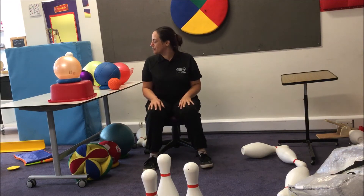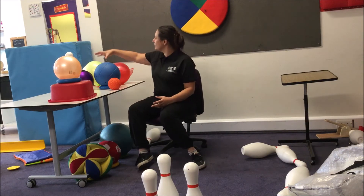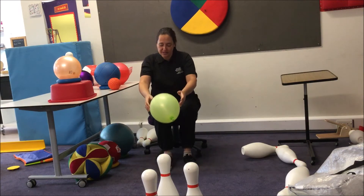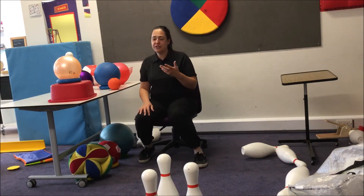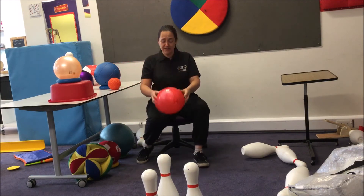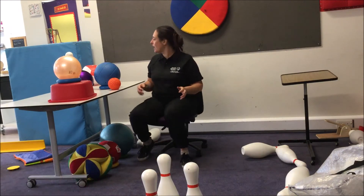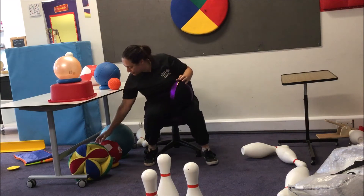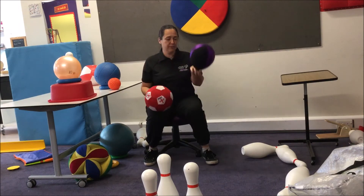Following on from that, there are lots of different balls and different things that we can kick. One of the things that will give you a big impact for a small effort — it's amazing what a tiny kick is needed for a balloon to move. You can differentiate and make it more difficult by making the balloon a little bit heavier, so it doesn't go quite as far, by wrapping some chiffon around it. You can also use a balloon ball — some are ball-shaped and behave a little bit more like a ball.